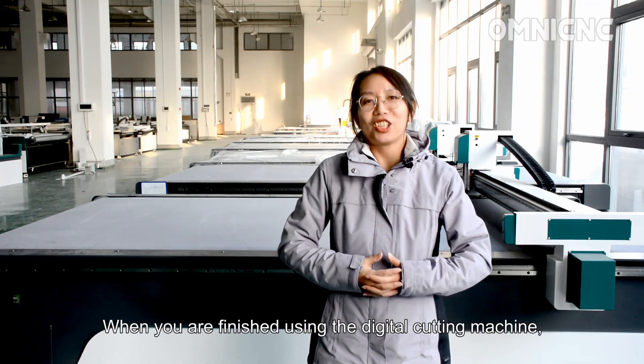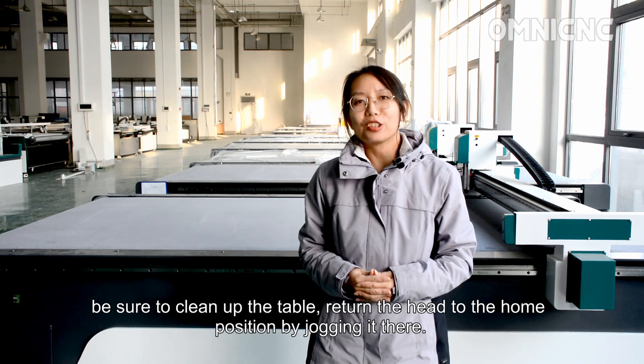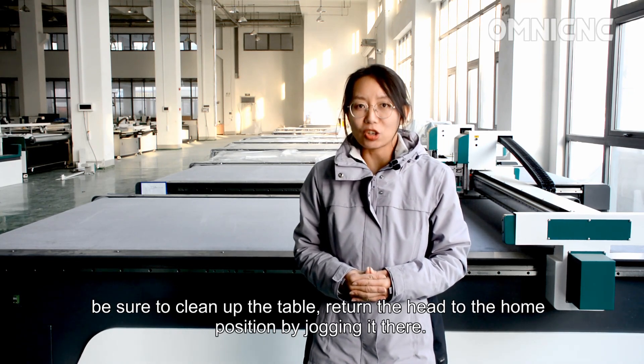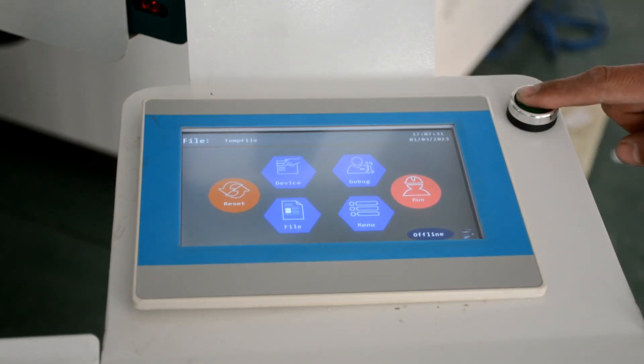When you are finished using the digital cutting machine, be sure to clean up the table, return the head to the home position by jogging there, power down the controller, and return all tools to their locations.